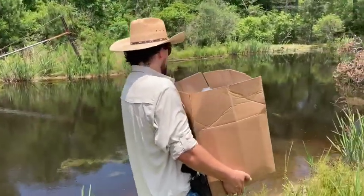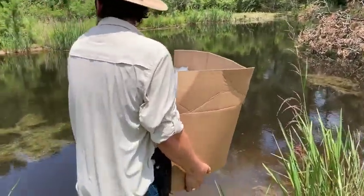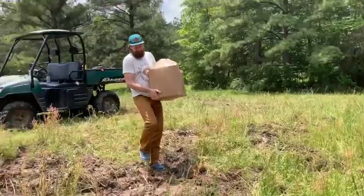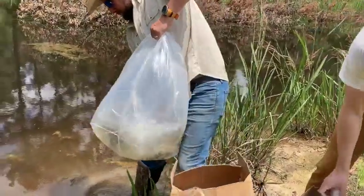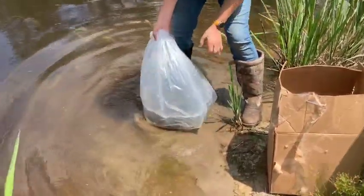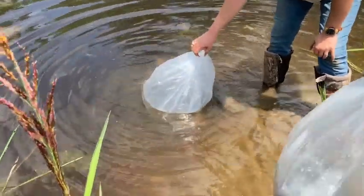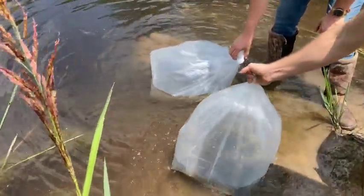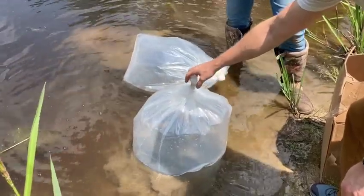So I have an able assistant here bringing the fish down to the edge of the pond. Now we're just going to go ahead and get the fish acclimated to the pond. We're going to set these in so they get used to the temperature, and then we'll start pouring a little bit of pond water in the bags.